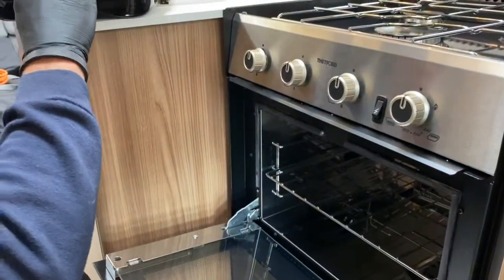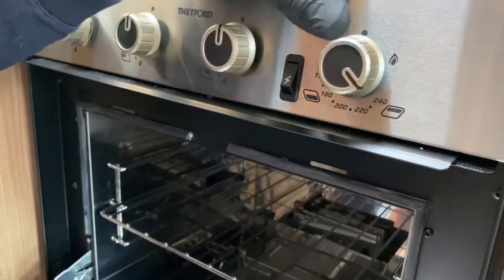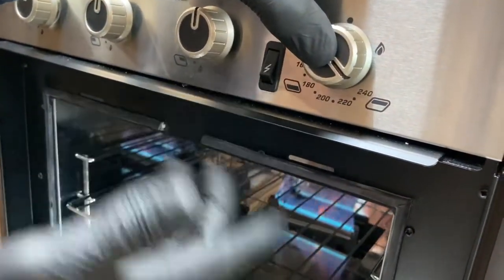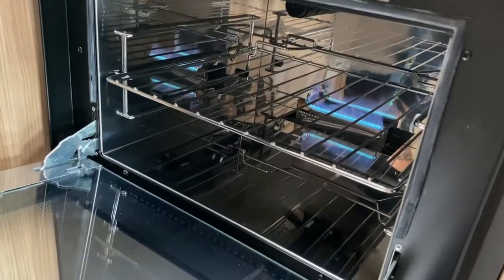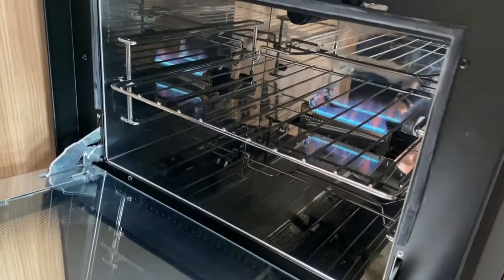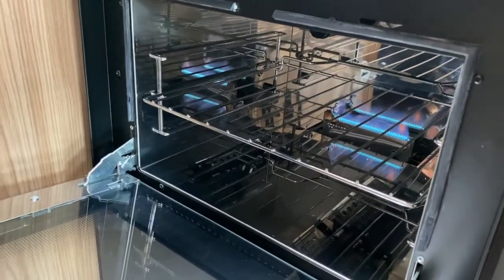Coming back to the oven, you rotate the valve to the left. The maximum temperature you can get to is 240 degrees. Press the valve in, press the electronic ignition and away she goes again. Then you can regulate it accordingly to where you want the thermostat to get to for the internal temperature of the oven.